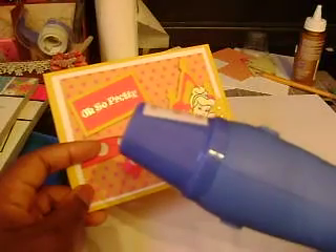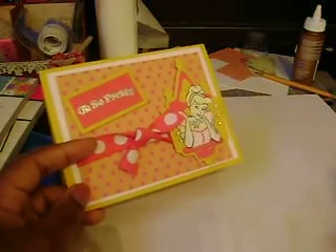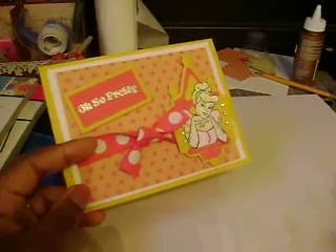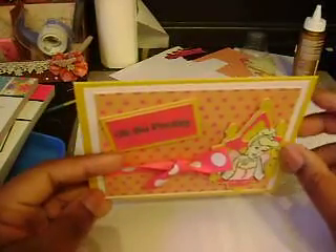I got another heat tool yesterday — my husband brought it for me. I have been without a heat tool for, oh my gosh, like six months. I haven't been able to heat emboss anything or dry anything quickly. I just used my heat tool for everything. But now I got it.